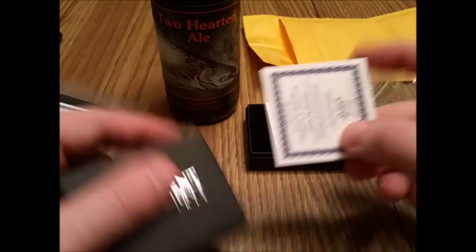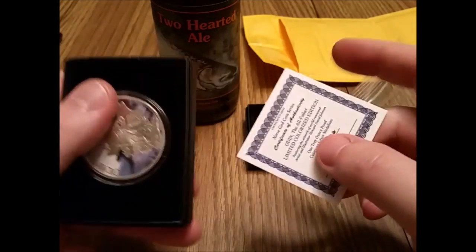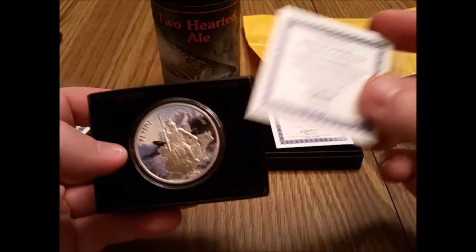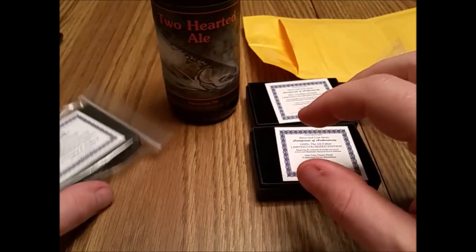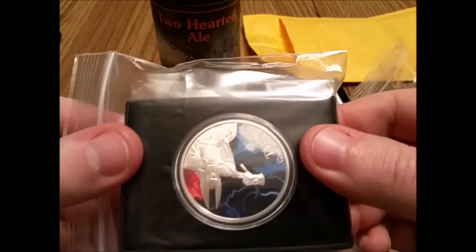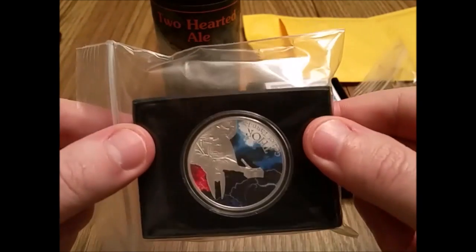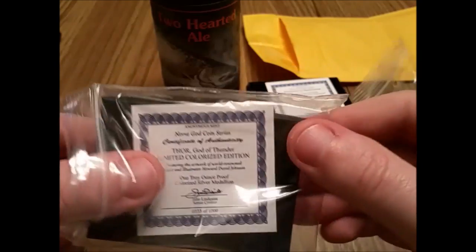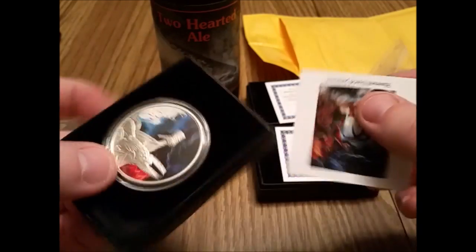They're colorized, and yes, they do sell the uncolorized version. Oh, that's actually interesting — they're not closed. Super weird. Why wouldn't the lid be on properly? So this is how it is in the bag with the COA and the coin is face open. You'd think they would close that. Super weird.